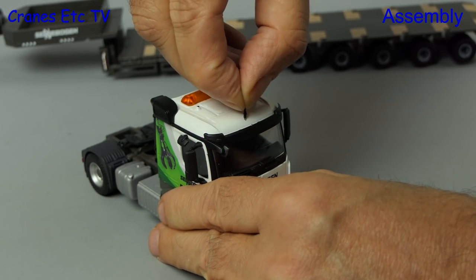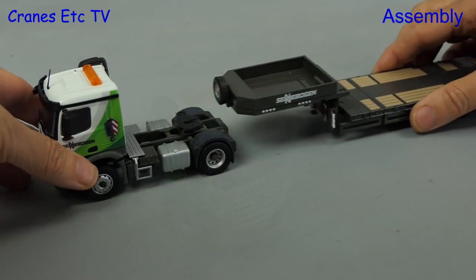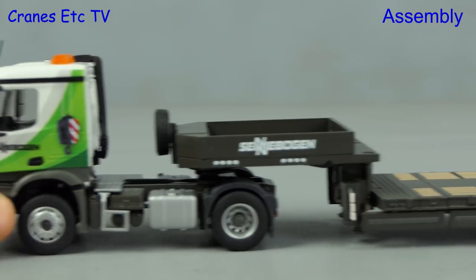There is one aerial to fit and that pushes into a hole in the roof, although you might need to trim it a little bit to get a good fit. And then clunk click does the trick as we join tractor and trailer.